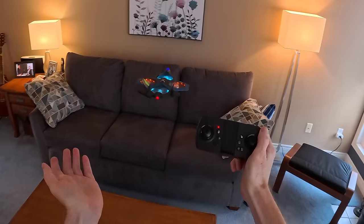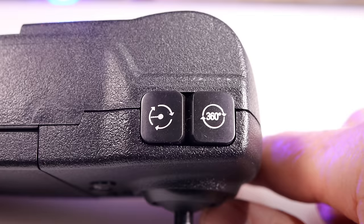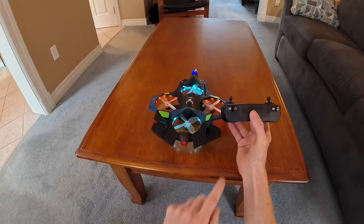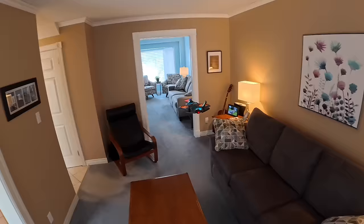To land, you can pull down the left joystick or hit the unlock/lock button. Put it over the landing area, hit the button and it goes down. On the controller there is a 360 flip button — it's more designed for outside, but I'll try it indoors. Bring it to about this height, hit the 360 — well, that worked! It did it indoors. I didn't think it would.